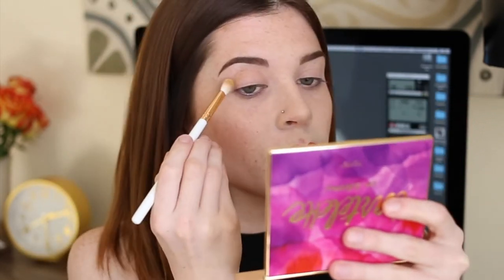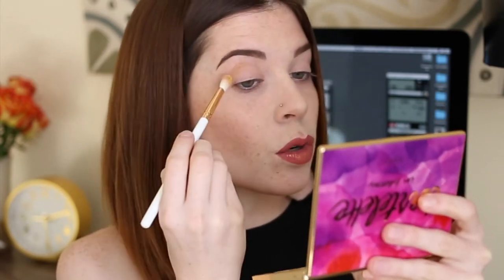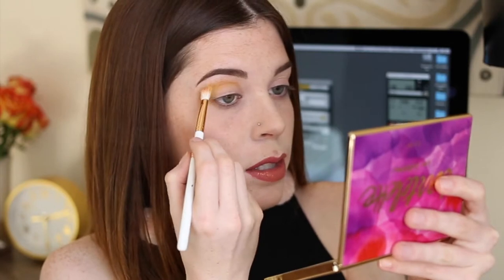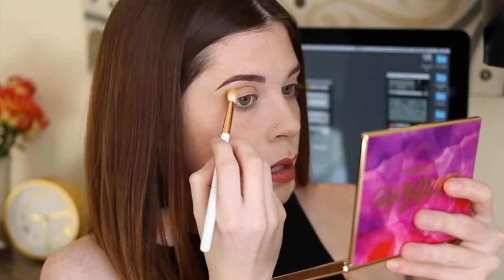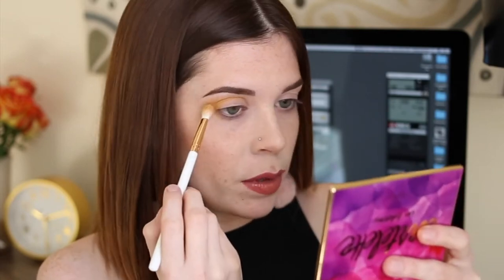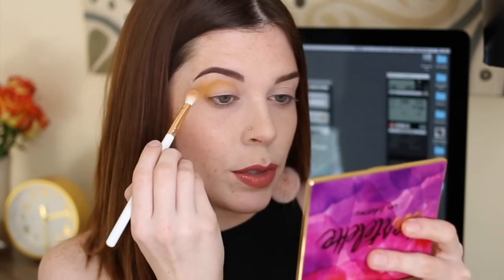The brush I'm using is actually from the Kylie Royal Peach palette — it's a really good blending brush. I'm very pleasantly surprised, and I already had some warm tones on it so I didn't mind using the dirty brush. I'm going to be focusing this yellow throughout the crease and slightly winged out on my eye shape. I really have to focus color above my crease if I want to see it while my eyes are open, so that is precisely what I'm doing.